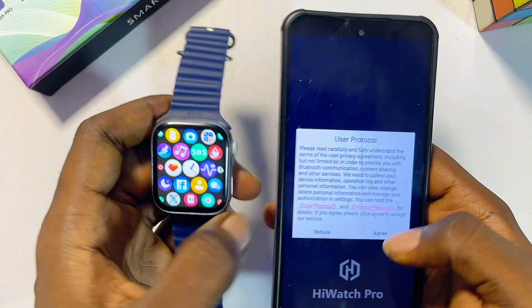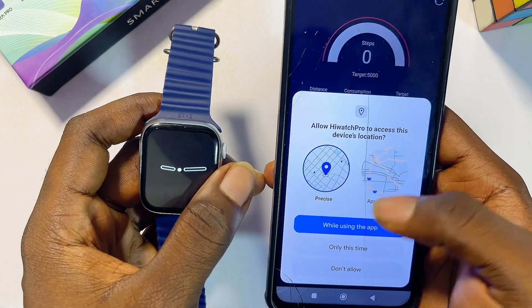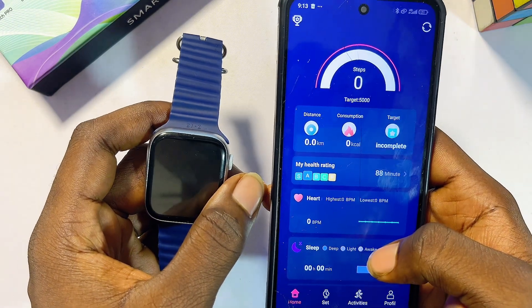Open up the app, and to set it up, click on the Agree button. Then give the app permission to use your location by clicking on 'While Using This App.'